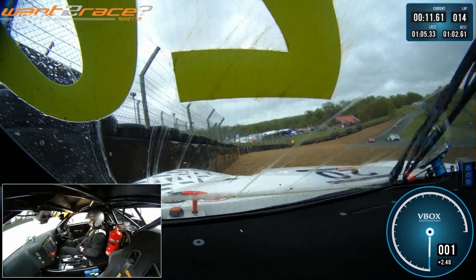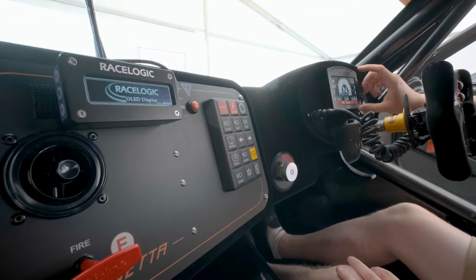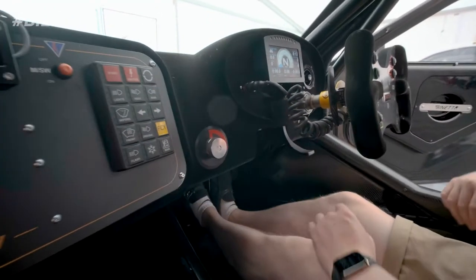This brake bias allows you to set up the car to the way you want to drive, and that's why practice sessions are so important. If I turn the master switch on now, you'll see the dashboard come to life and start showing me data. We've got the main MoTeC, which gives me the actual information on the dash as we go along.